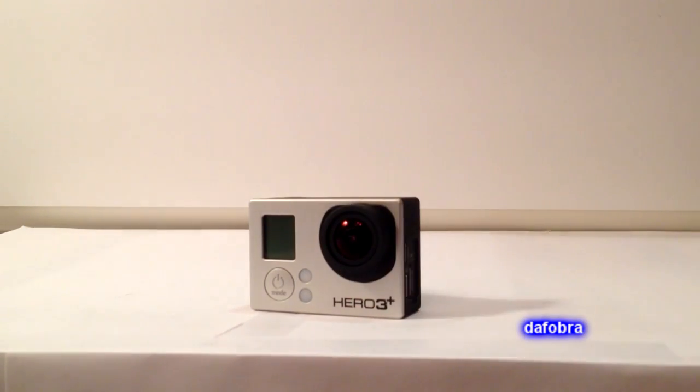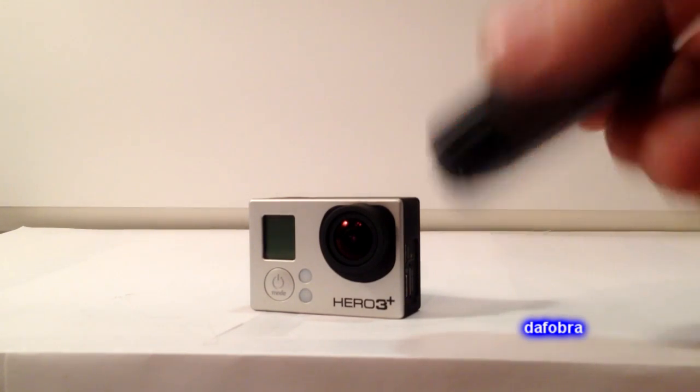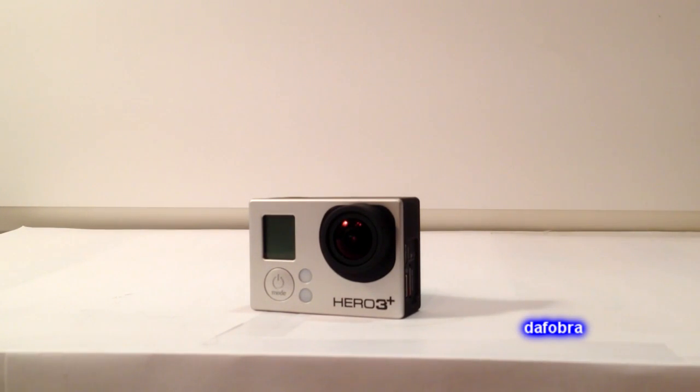Hey everybody, it's the Phobra and I wanted to share with you my motor vlogging setup for 2014. I will be using the GoPro Hero 3 Plus Black Edition. The Black Edition is the one that comes with the Wi-Fi remote control. It shoots up to 4K video modes, although typically I'll be shooting in 1080p, 30 or 60 frames per second.